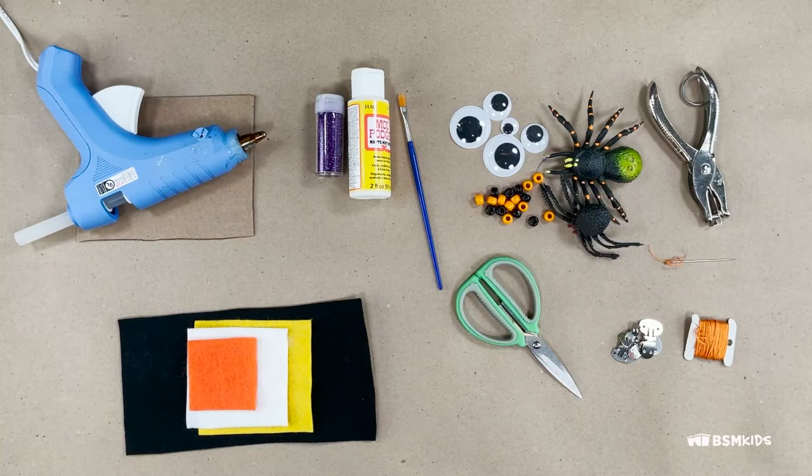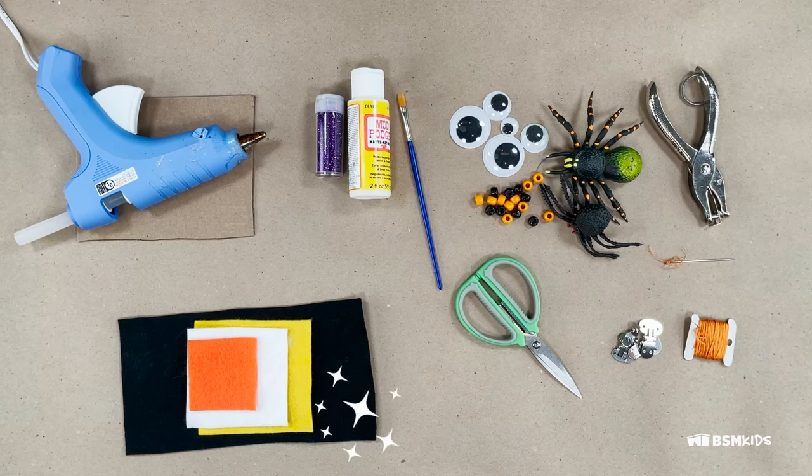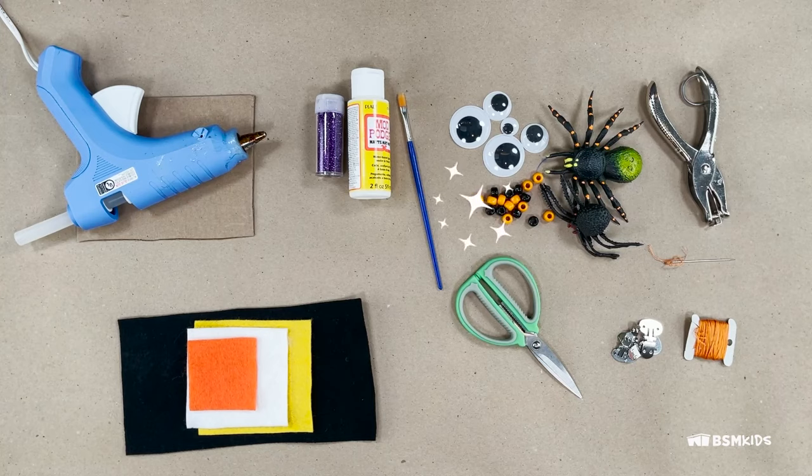Materials: plain shoe clips, which can be found at craft stores or online. If you cannot find them, you can also use flat hair clips. Hot glue and glue gun or craft glue, googly eyes, felt, scissors, hole punch, beads, dollar store Halloween decorations, pencil, pen or marker. Optional materials are thread and needle, glitter and paintbrush.